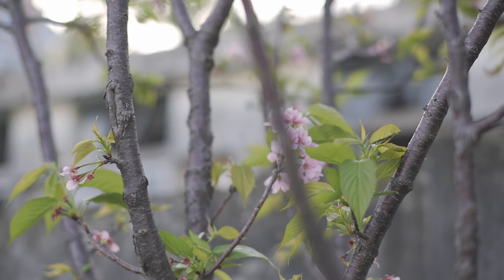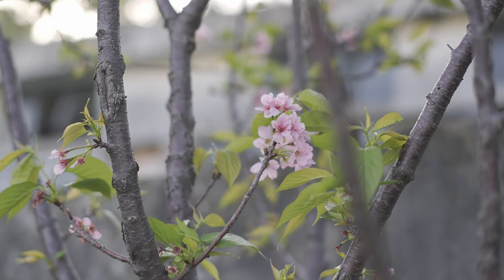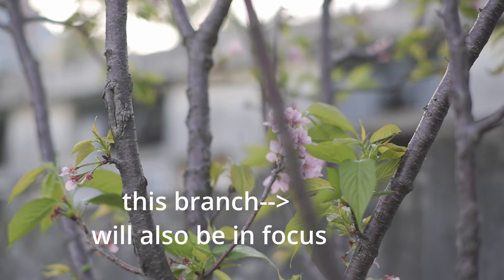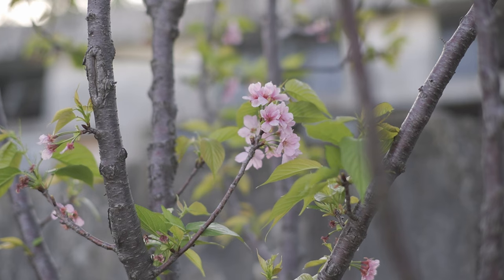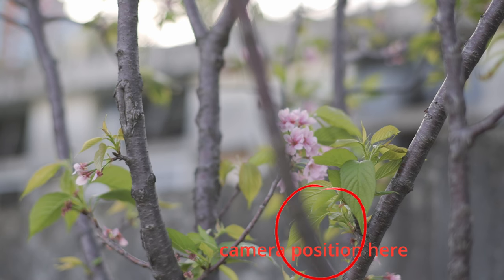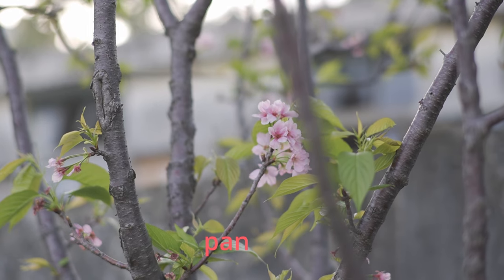Let's look at this footage as an example. I had already decided to pan the camera from this branch to the cherry blossom. If I use autofocus, what will happen is that it will first focus on the branch and then suddenly jump to focus on the cherry blossom — and that's not the effect I want. So I used manual focus. Before I started shooting, the first step is to set the focus on the cherry blossom. Second step, I moved my camera to behind the branch. Third step, I started shooting and panned the camera from the branch to the cherry blossom.